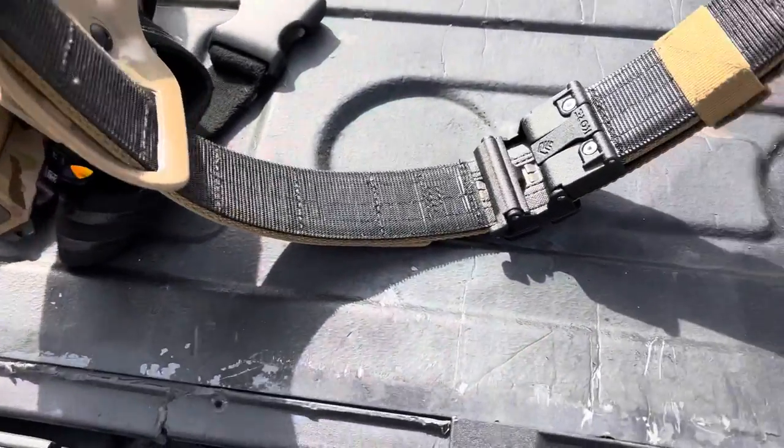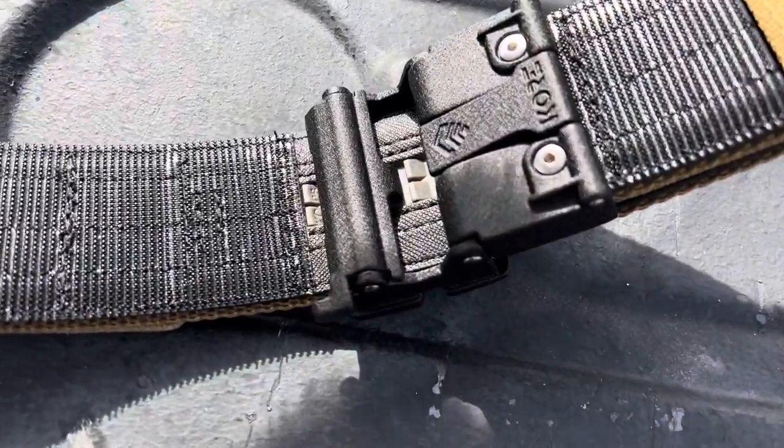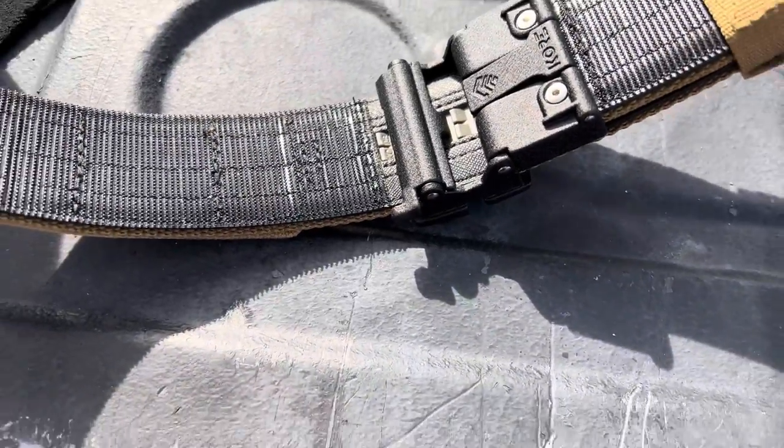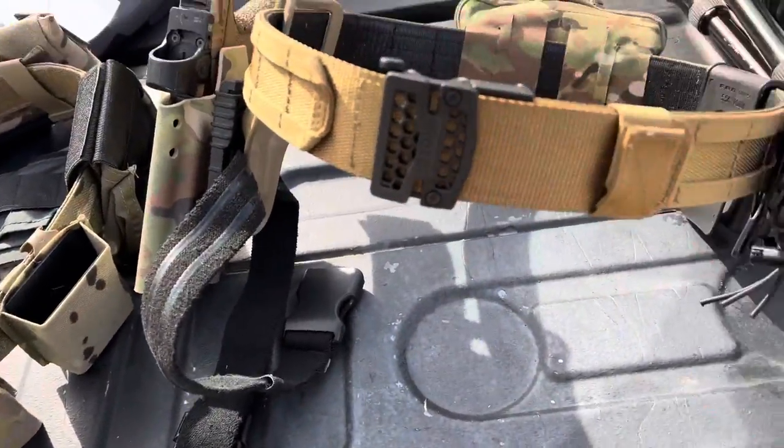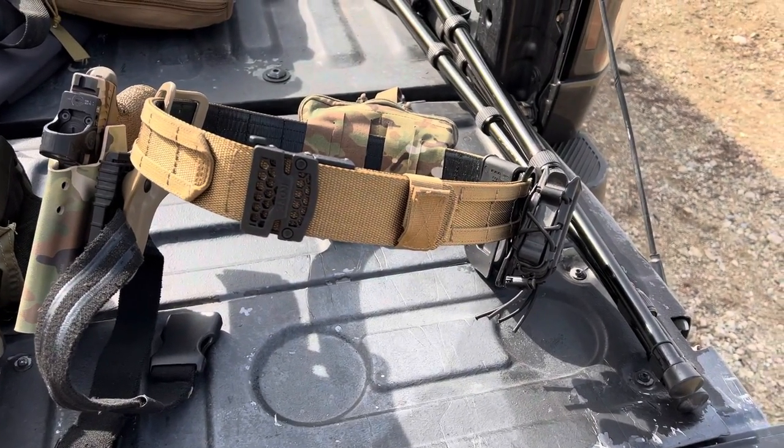You can see the track line right here — that's how you adjust this. You're going to have not actually a tighter fit, just a better fit. Overall you have more adjustability in the belt.